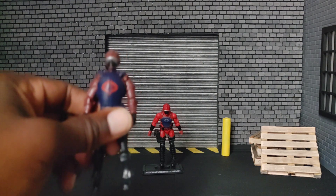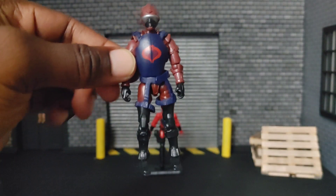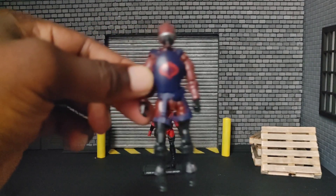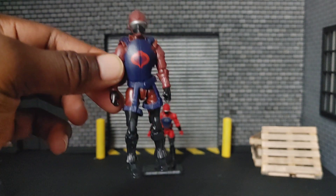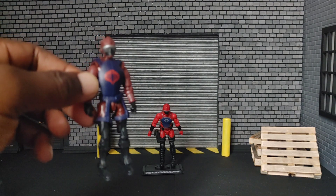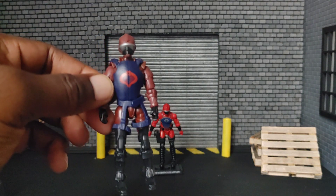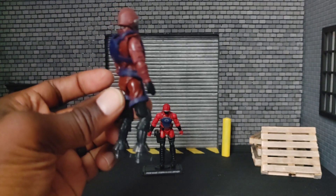Since I can't get him to stand up, let's do a 360 of him. If you notice compared to the other one, he does not have a holster on his side — he's wearing body armor and harnessing. He's pretty similar to the original, however he's done in a different color. And this is your 360 view of him.